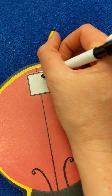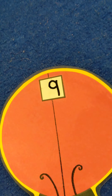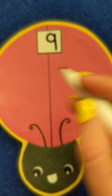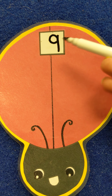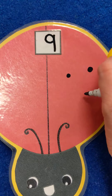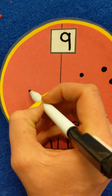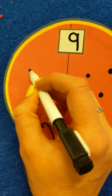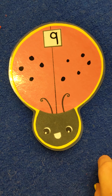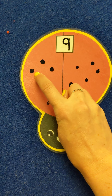Number 9 is pretty easy. You can just make a round — almost a circle — and then do a straight line down, just like that. Now the next step is to count the spots on the ladybug: one, two, three, four, five, six, seven, eight, nine. Let's take a look — do you think we got it correct? Let's count: one, two, three, four, five, six, seven, eight, nine.